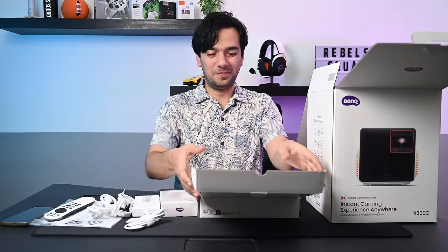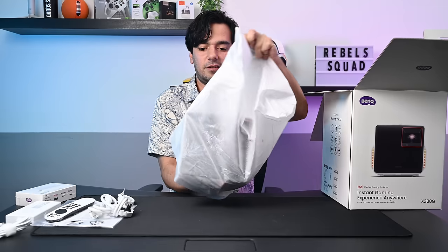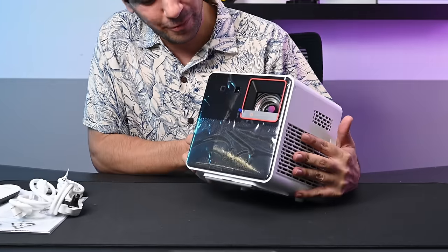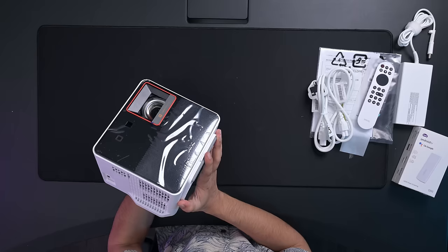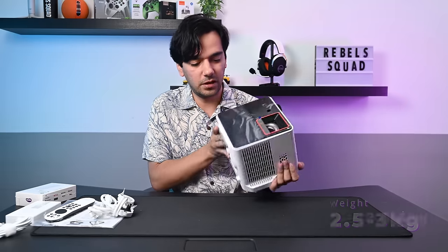Let's take out the projector. This one is so light! I've been using other BenQ projectors — bigger ones — but look at this cute little one. First impression: it's very small and really very light.